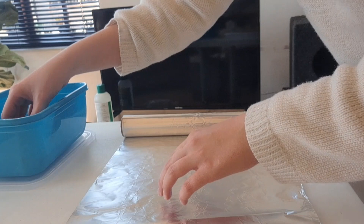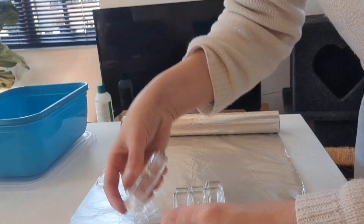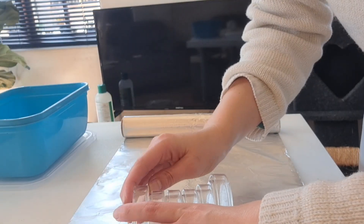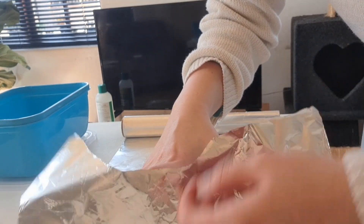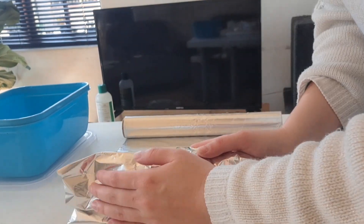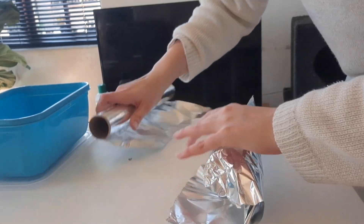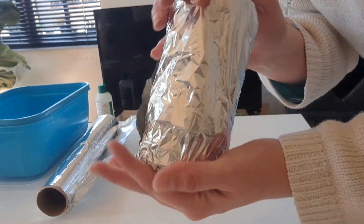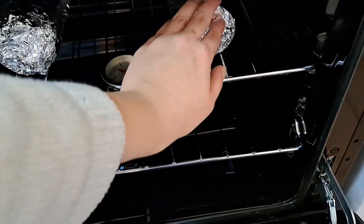First I get all my petri dishes, make sure they're clean, and stack them with the top part at the top and the bottom part at the bottom. I usually stack eight petri dishes because I can only fit eight between my thumb and middle finger, which makes it easier to work with during the agar pour. I wrap them in foil, close the edges, and put them in the oven at 200°C or 390°F for 20 minutes, then leave them in the oven to cool down until my agar is ready.